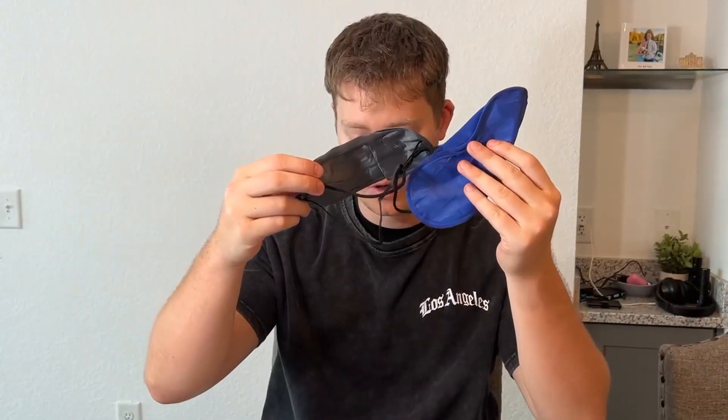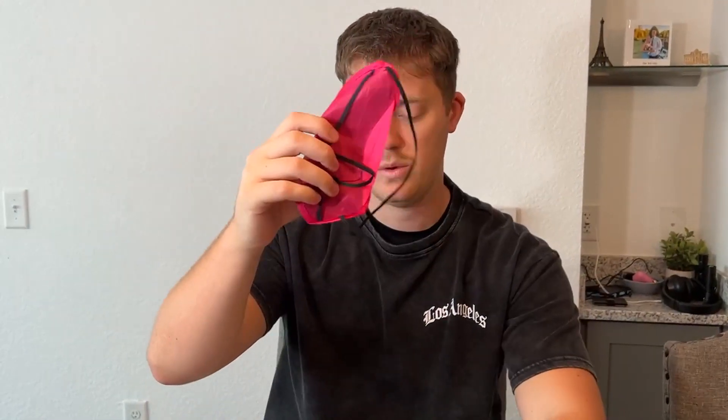So I got the purple one here, the white one, a navy blue, a yellow, a lime green, a teal, a dark gray, a dark blue, a hot pink one, a red one, a gray, and an orange one.